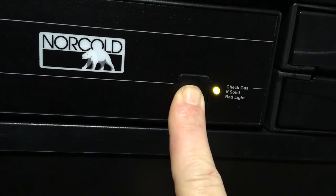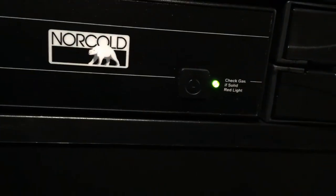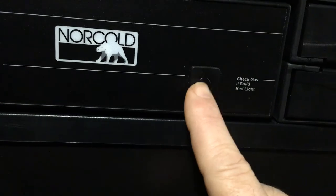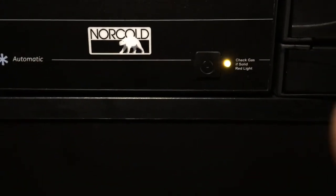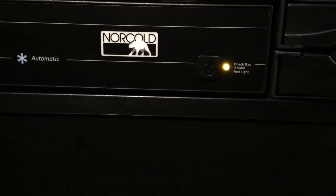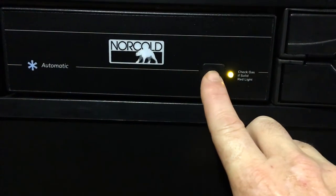Now, if you hold this button too long — like I'm going to hold it longer — it goes into some test mode. So just to verify: once you put it into this gas mode, it doesn't go back to automatic electric. It will just always be in gas.